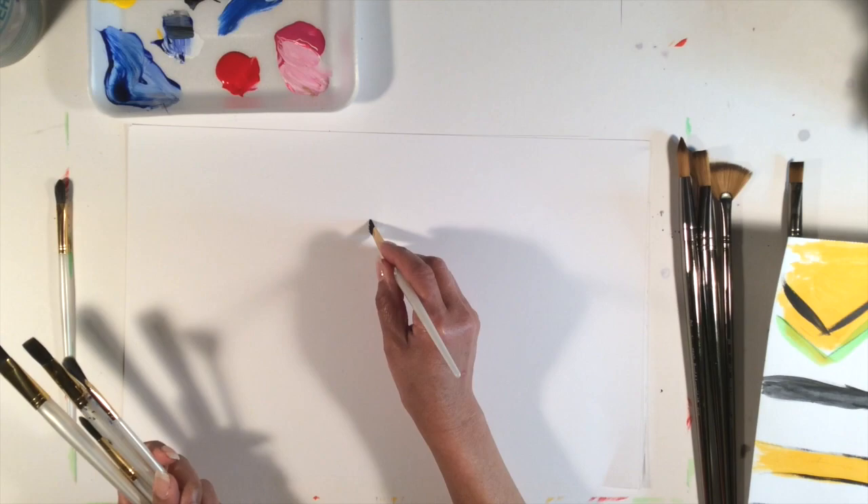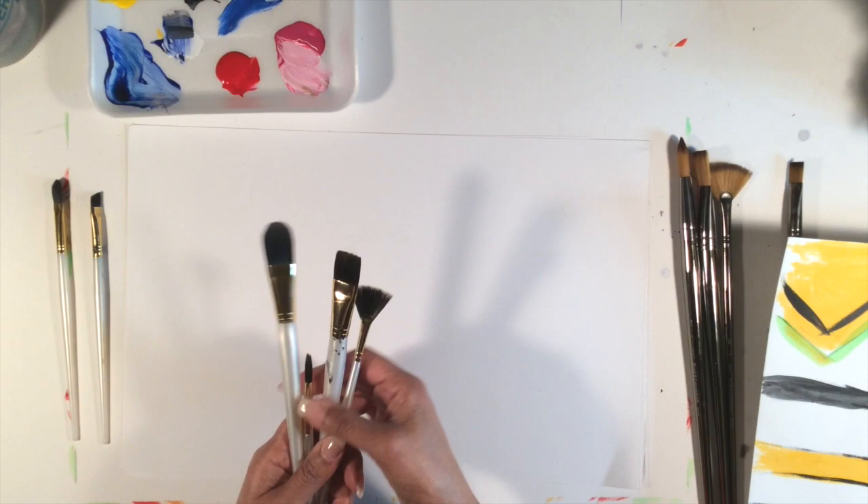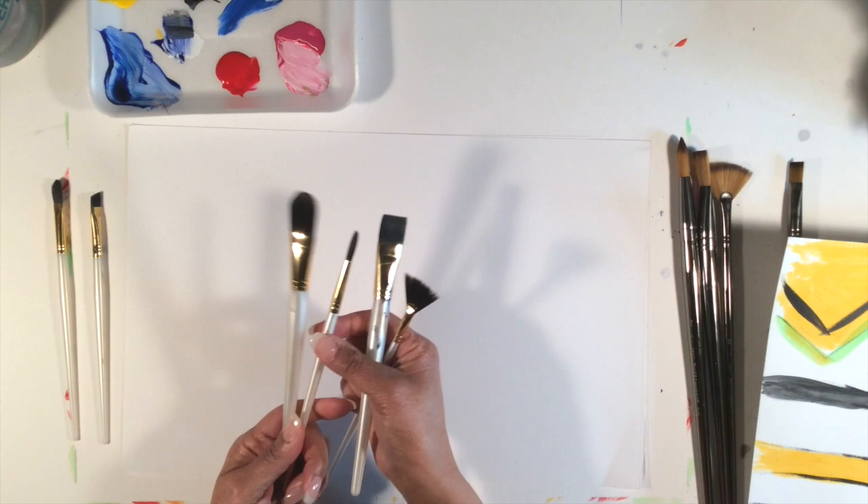They also have an angular brush in this set. This one helps you get into corners a lot nicer, and you can do really cool detail work with it. In my next tutorial I'll show you all the patterns that each one of these can make.